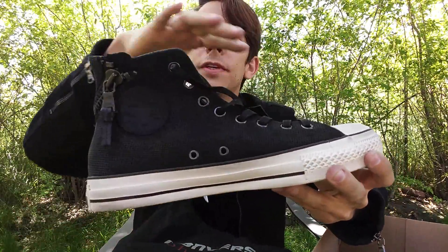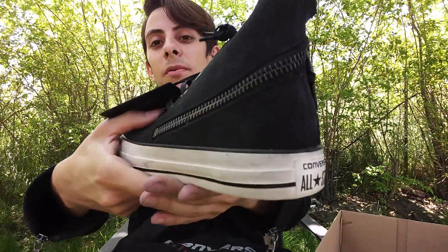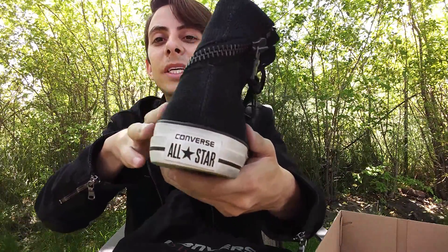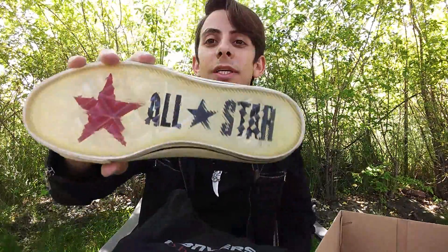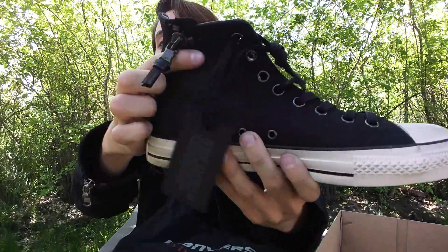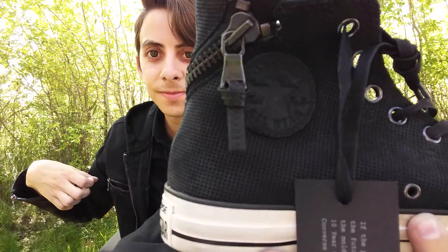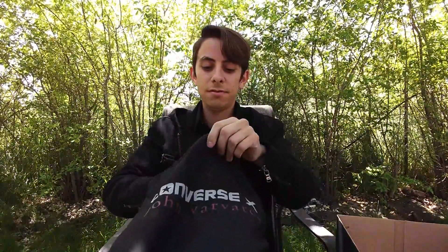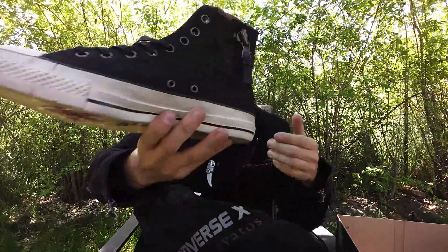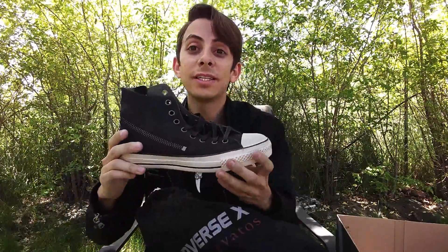To me, I thought the coolest feature was the zippers right here — it zips all the way around to the bottom piece. This is like a suede material, and the bottom says 'All-Star.' It has the insignia right here. Same with the other shoe — beautiful design. I'm so excited to try these on.